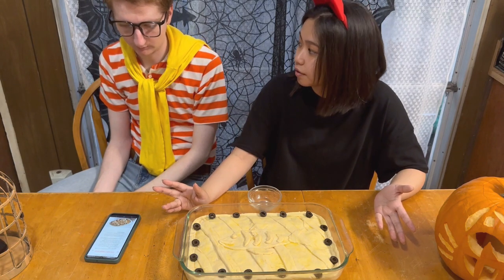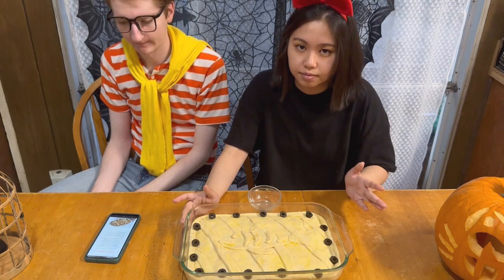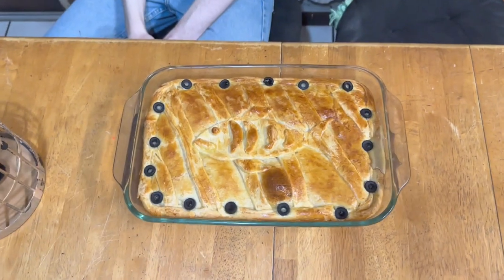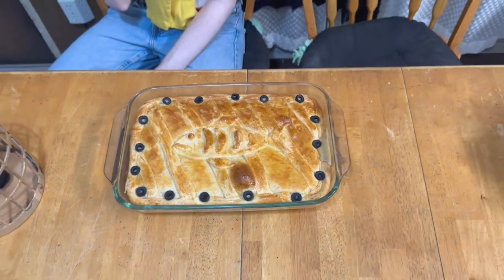We preheated the oven to 375 degrees. It's just to bake for 25 to 30 minutes. Here's the pie — close-up of the pie. Oh yeah, that looks so good.